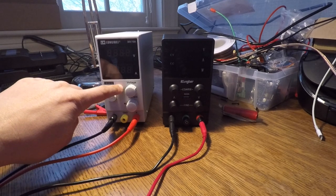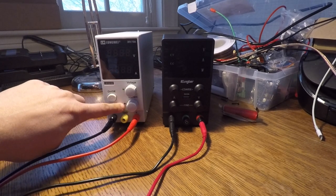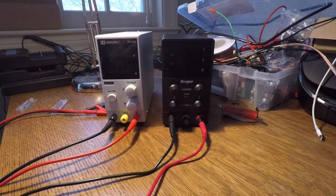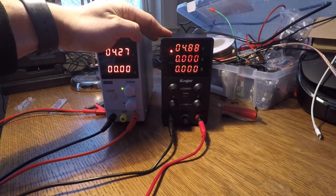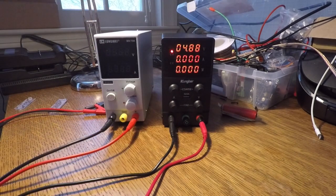They have indicator lights — this light will light up if it's in constant current, and this one has CV and CC labels. One other difference: this one turns on from the front, which I like, while this one turns on from the back, which I don't like. Also, this one turns off instantly, while this one takes like 10 or 15 seconds to turn off. I don't know why — it's really annoying.